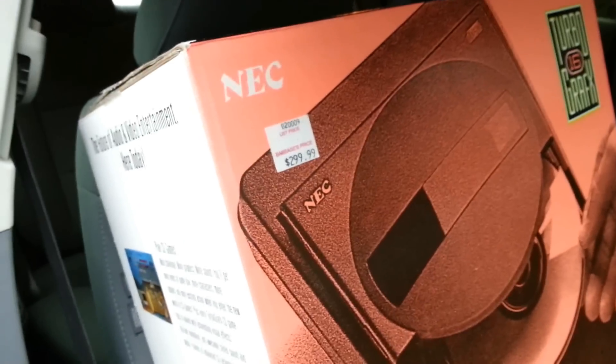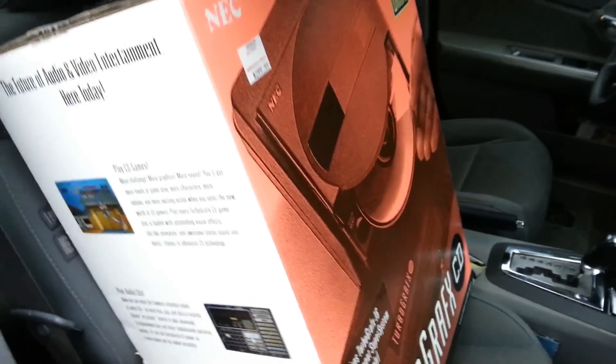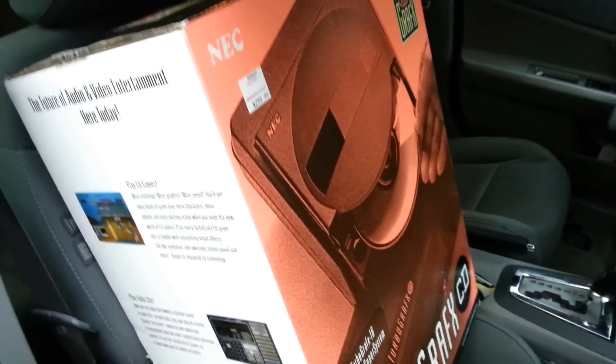Okay guys, I just picked up this TurboGrafx CD for Pat. He is happy. I just left that gentleman's house right now, and it went smooth. We pulled everything out, all the Styrofoam's there, and it's on your way, Pat. Everything was kosher. He was happy, I was happy, Pat was happy. Everybody was happy.